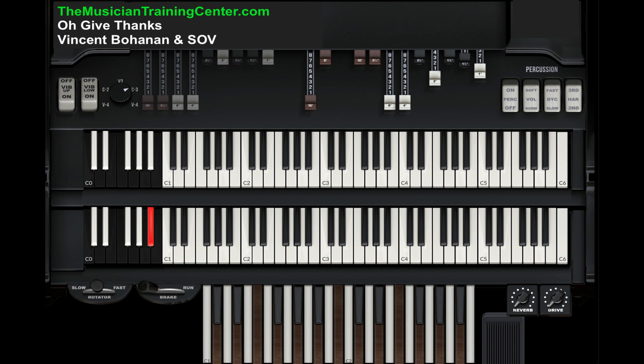Come back and do that again. And I do a walk up here from a D flat diminished 7 to an E flat minor 7, to an E major 7, to G flat, A flat minor, G flat over B flat, to B.